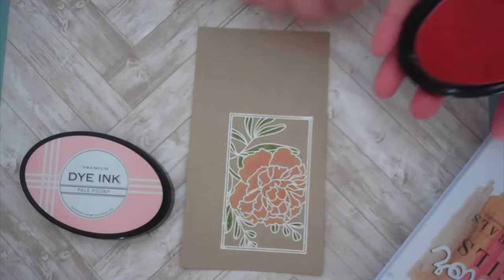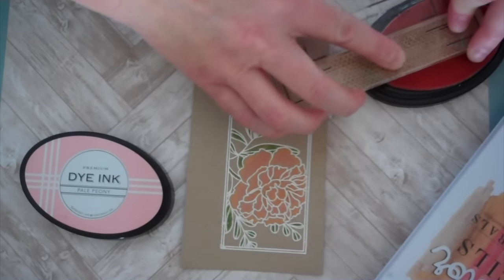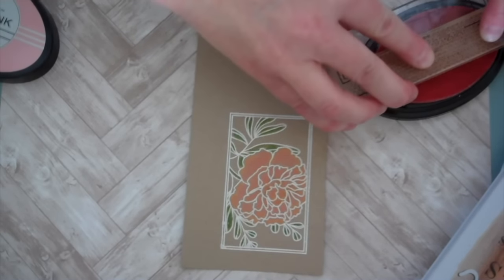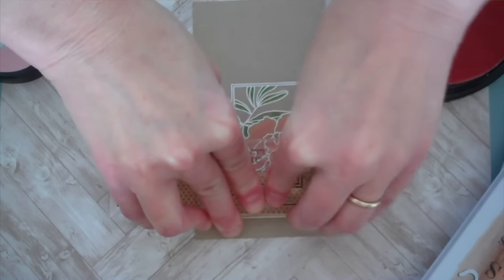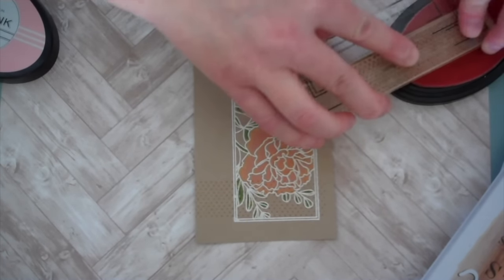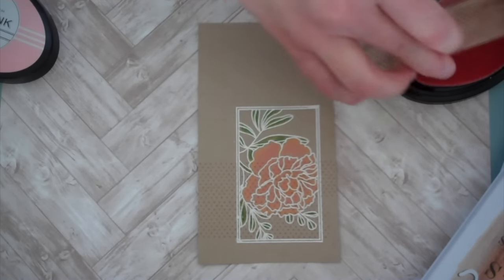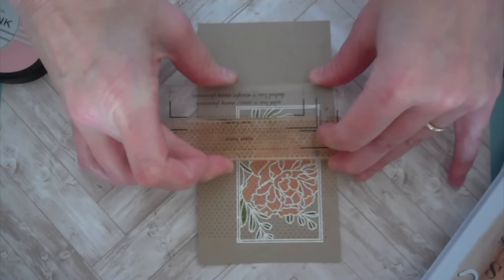I decided to do some more polka dots. I've got my Polka Dot Basics 2 stamp set and my Pale Peony ink. And before cutting my block out from the cardstock, I'm just going to stamp my polka dots. It doesn't give a very profound effect, but I do love it — who doesn't love a polka dot here and there?